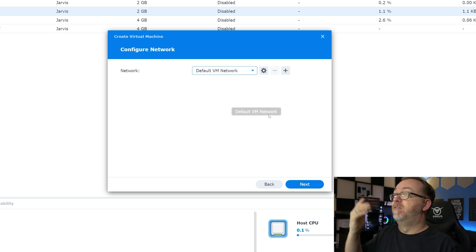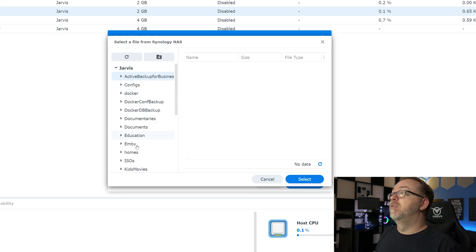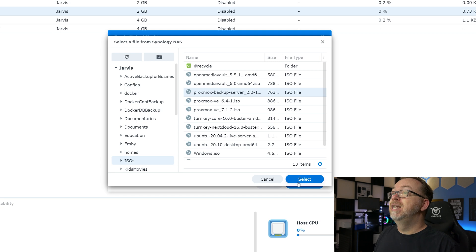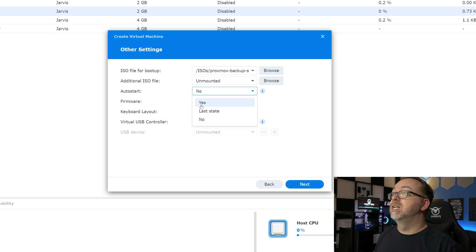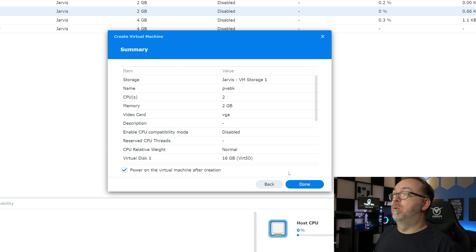I'm going to select my network — we'll just use the default VM network and click Next. For my ISO for boot up, I'll click Browse, come over to my ISOs folder, select my Proxmox Backup 2.2-1, and click Select. I don't need an additional ISO file. For Auto Start, I'll say yes. Firmware is all fine, so I'll click Next. I'll allow my permissions and click Next, and I'm going to say go ahead and power this on when it's been created. Click Done.